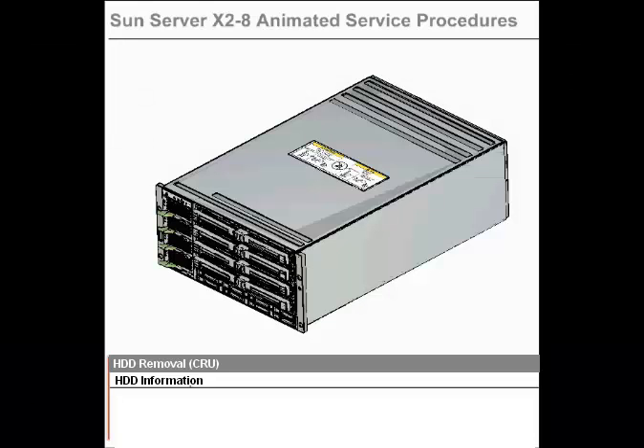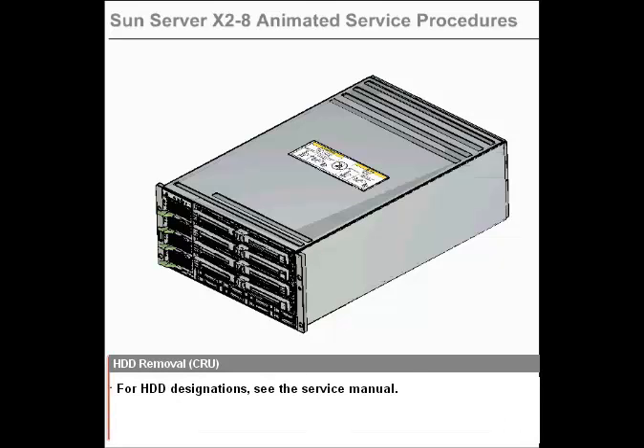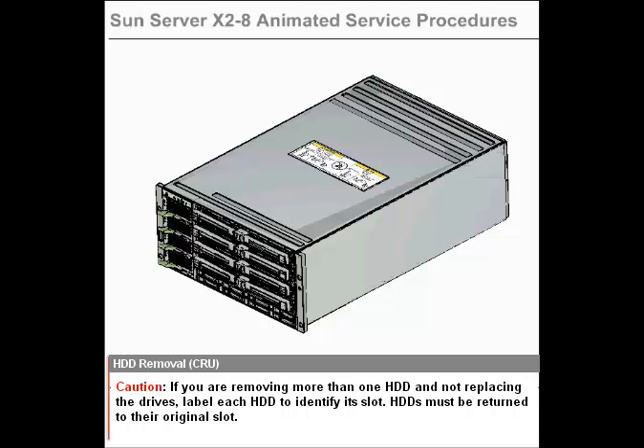HDD Removal. HDD Information. The HDDs in the server are hot-swap components. For HDD designations, see the service manual. If you are removing more than one HDD and not replacing the drives, label each HDD to identify its slot. HDDs must be returned to their original slot.